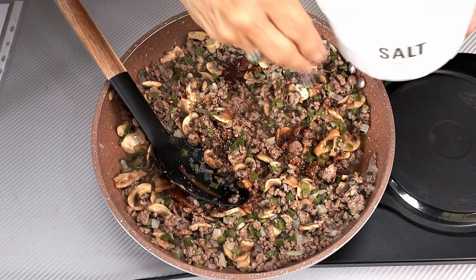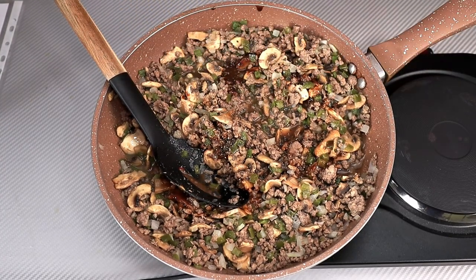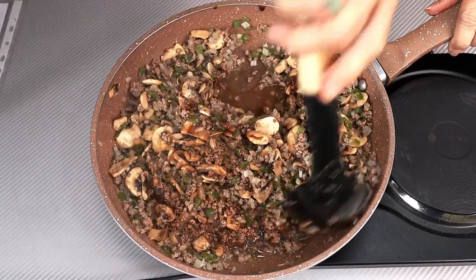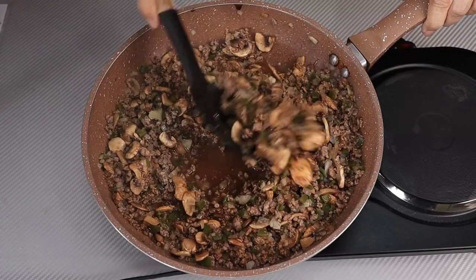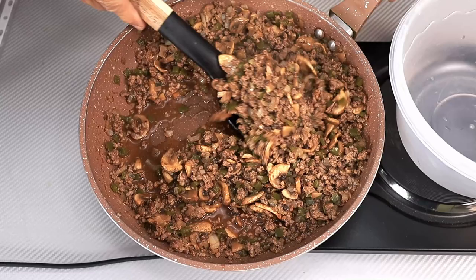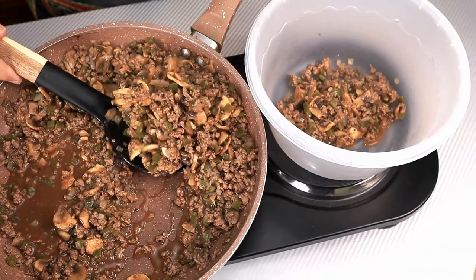This seasoning is just to taste, and when you're all done you can check and adjust if needed. Now we're going to bring it up to a boil and cook it for about two minutes to cook out some of the liquid so it's ready to put in our empanadas. Then we'll take our filling out and place it in a bowl to let it cool a little before we fill the empanadas.